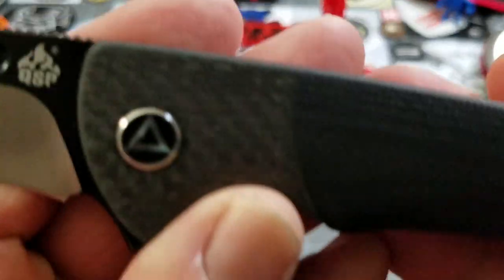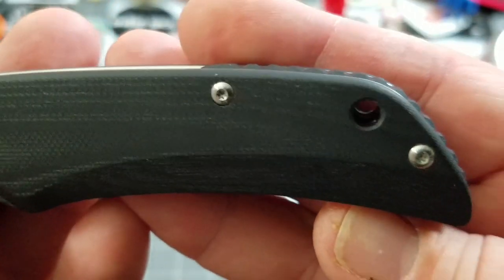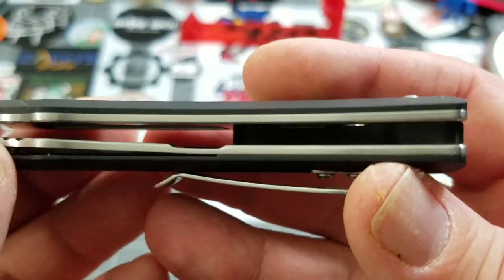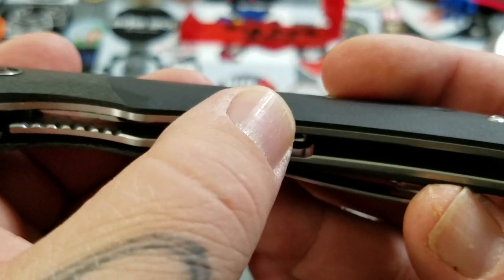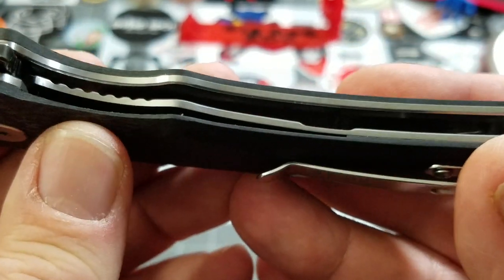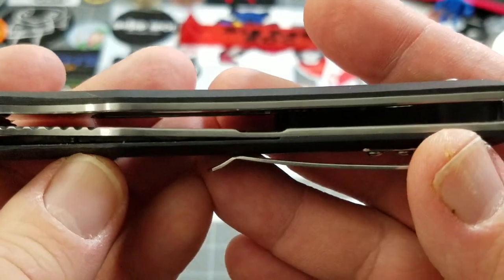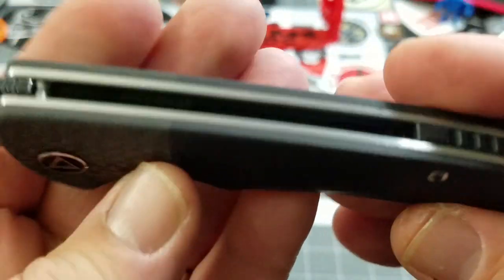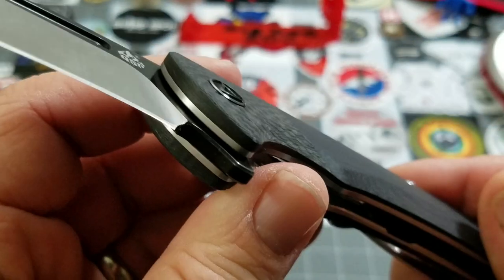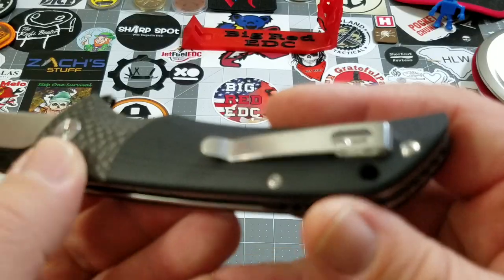In close-up: the carbon fiber and G10 are chamfered pretty darn well. It does get a little thin down toward the bottom but it's not sharp or tacky. Good attention was paid to make sure of that. Good attention paid to the liners — they've got just enough to make them nice and clean.